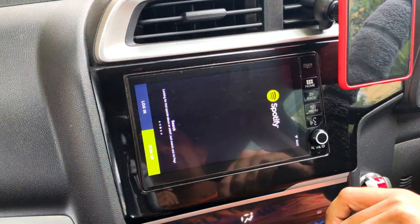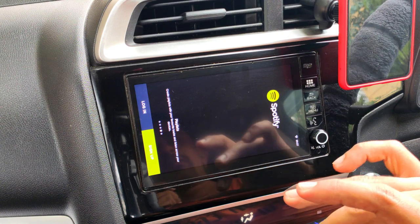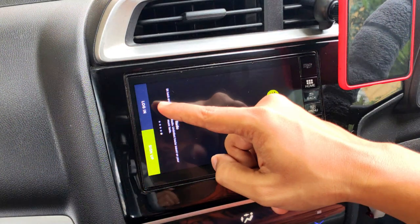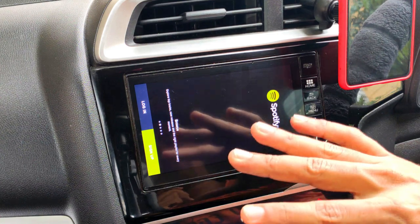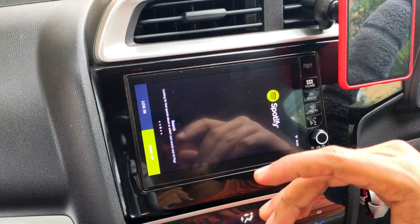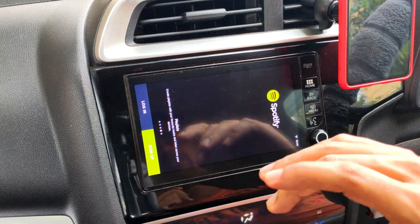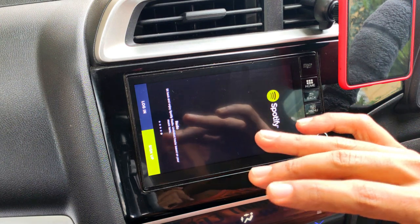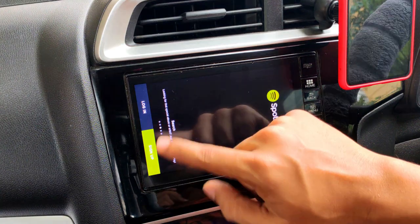You'll get access to the Spotify app, though right now it's in portrait mode rather than landscape. Don't worry about that yet. The first thing to do is click the login button. There are options to login or sign up, and several premium plans available — monthly, three-month, six-month, or annual. Go ahead and buy a premium plan, which lets you use Spotify on your smartphone, Digipad, smart TV, and everywhere else with one account.